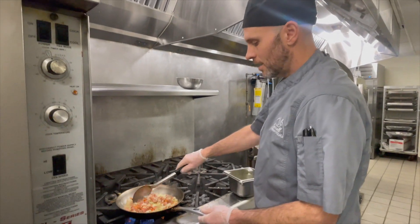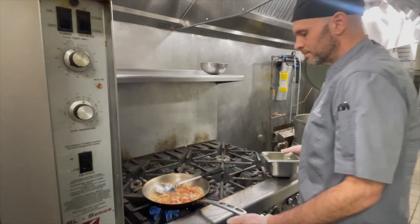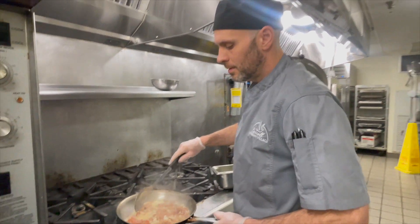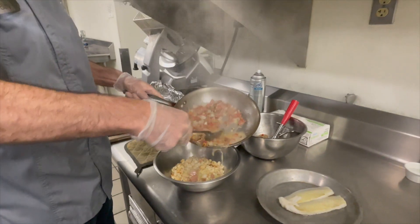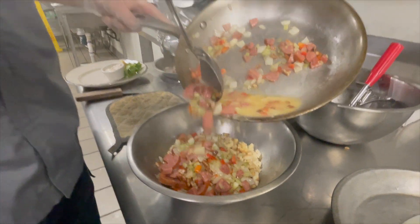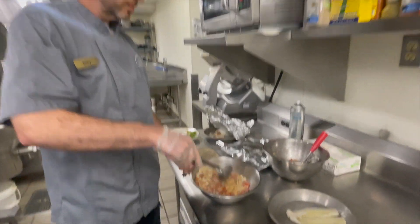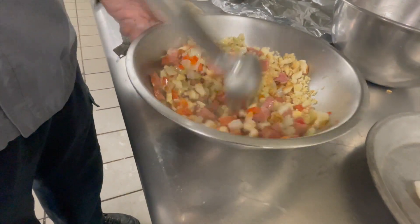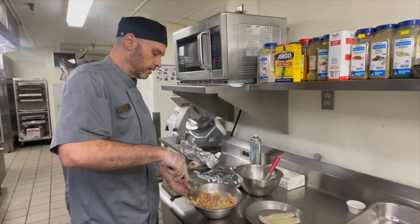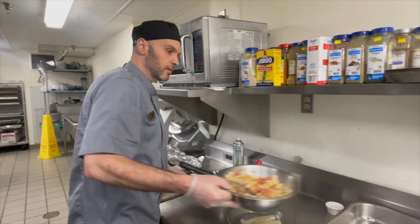Now everything is nicely sauteed. Just going to hit it with a little bit of chicken stock. Take it off the heat. We're going to add this to our crumbled cornbread, and this will basically be our stuffing. Just combine completely and the liquid will absorb into the cornbread. You're going to want to let this cool completely before you stuff your flounder.